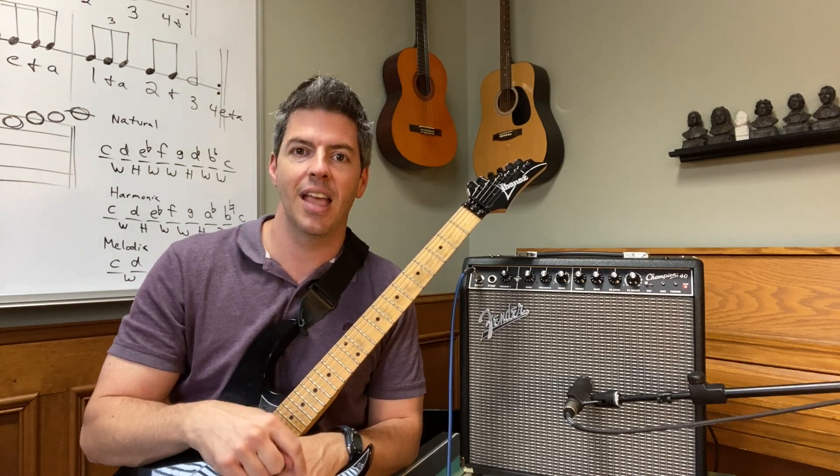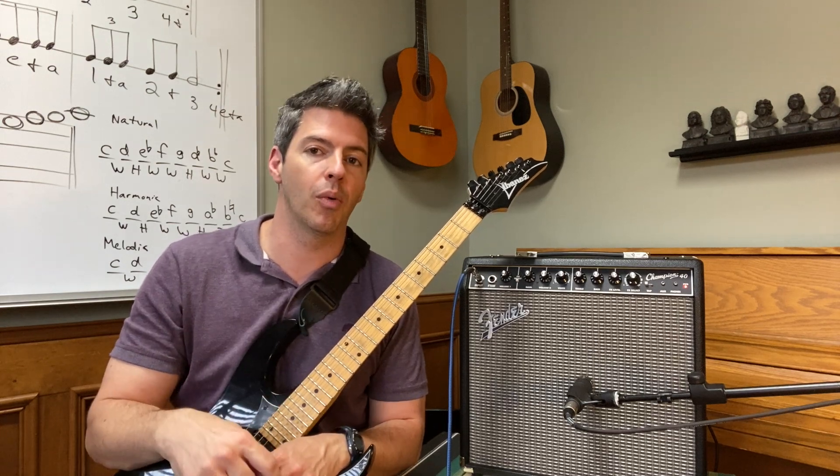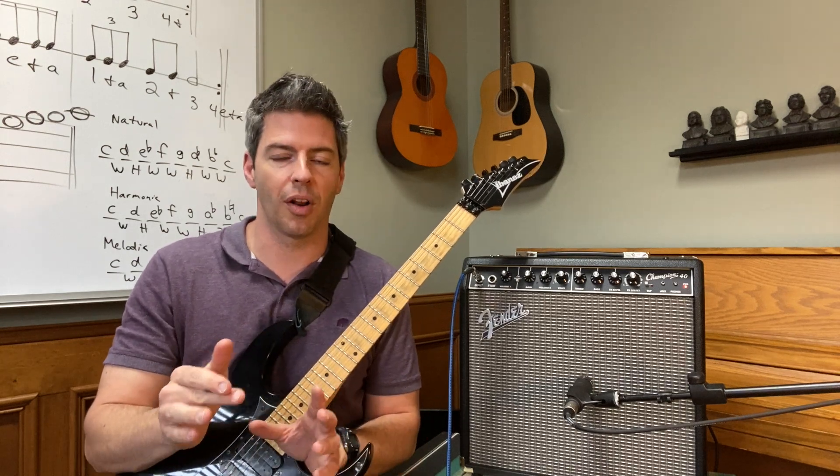If you like that, hit the like button, please subscribe, and hit the bell if you want notifications for when I come out with more videos like this. Now let's do the distortion — it's the awesome part on the chorus.